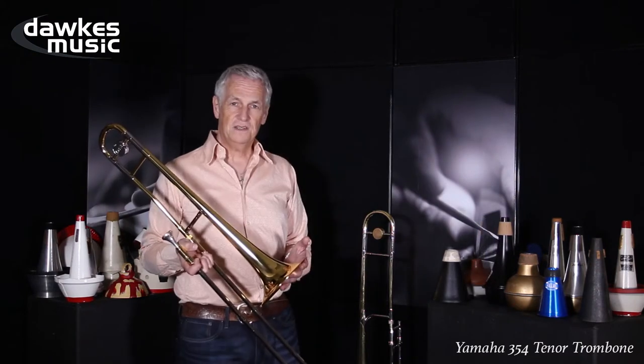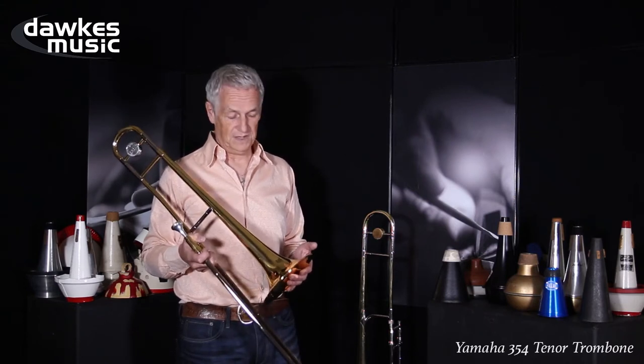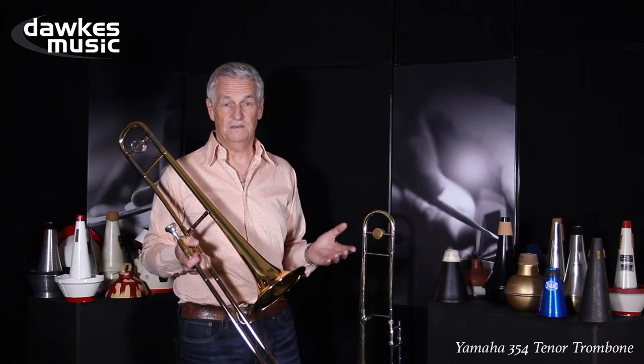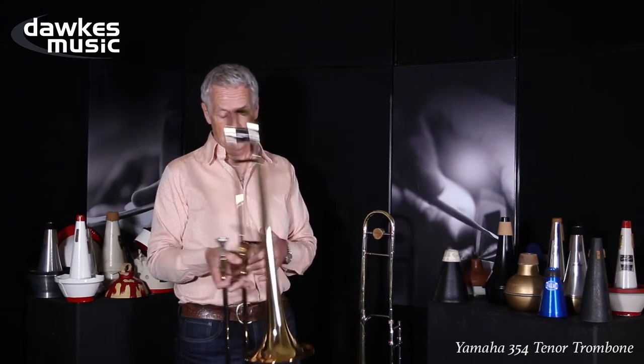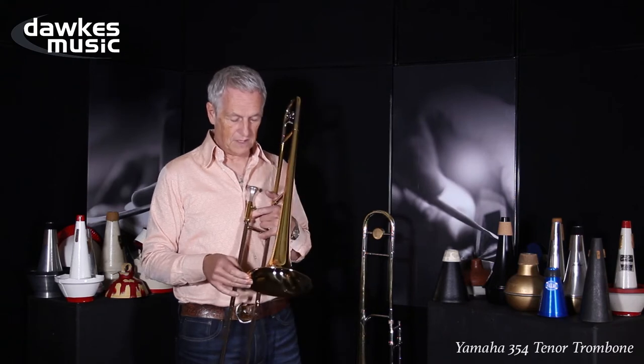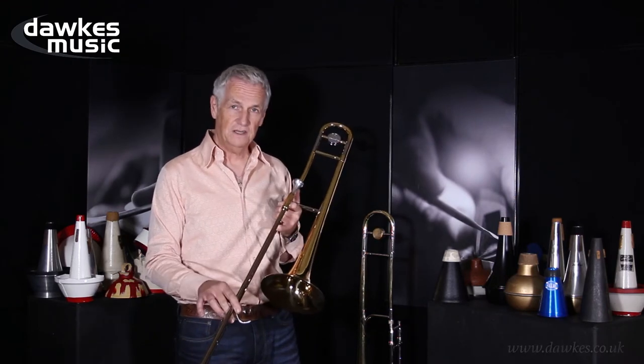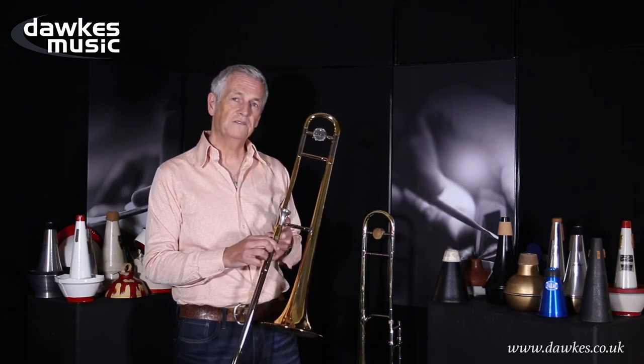This is essentially a student instrument, but it's actually slightly better than that. There are student and student, and this is very good. It's got an 8-inch yellow brass bell — high quality. It's got nickel outer slides, and it's .500 bore.